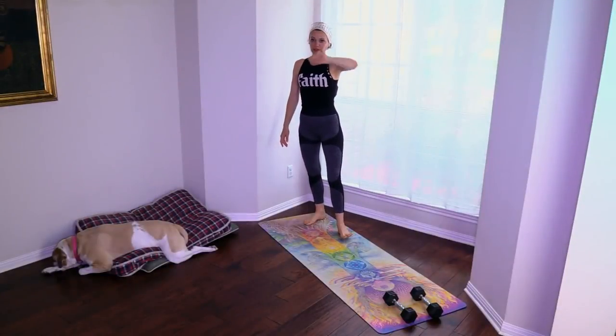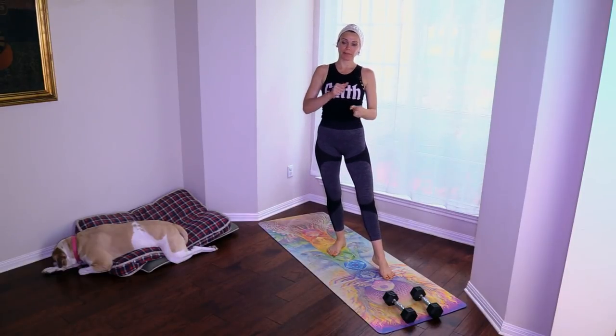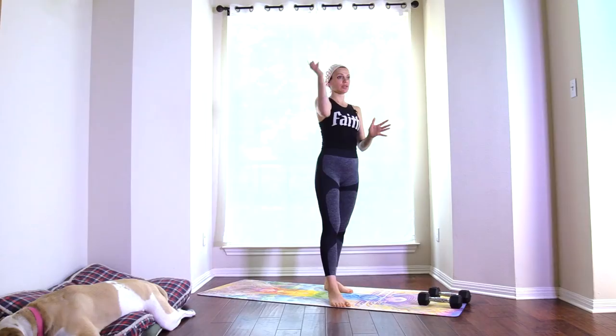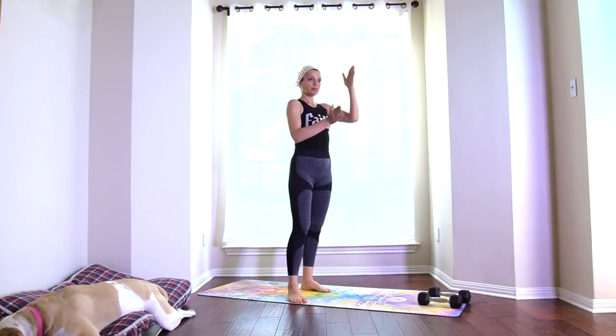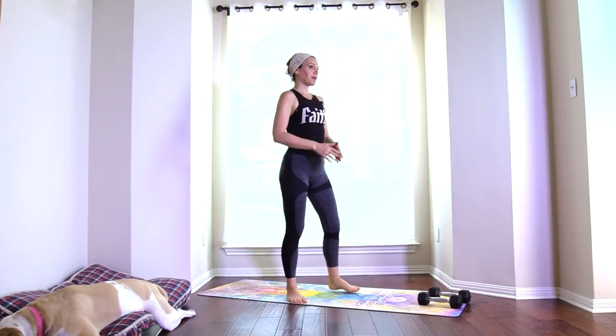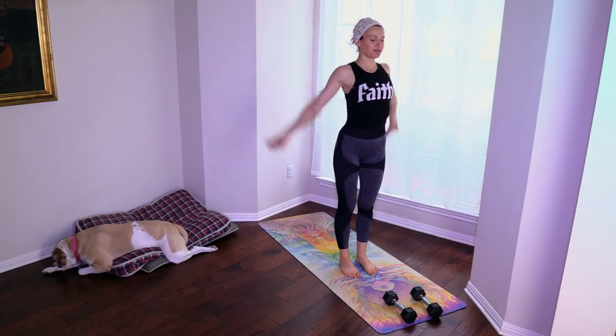If you are in a really cold place, make sure that you're warmed up. Otherwise we'll slowly build up on the exercises and slowly warm up through the exercises, gradually increasing the level of intensity. So if you're cold or in a cold place, warm up first, or flow with me. Let's begin.